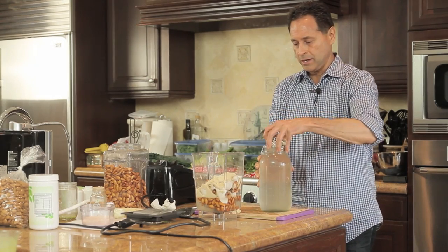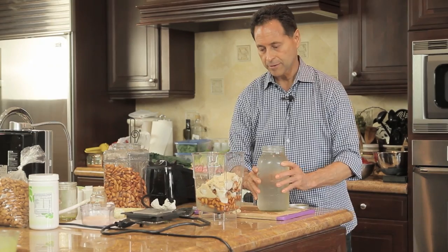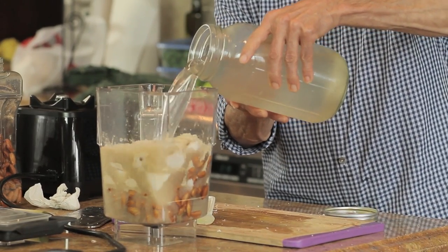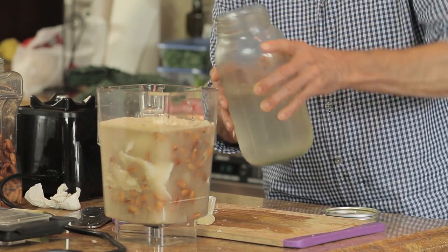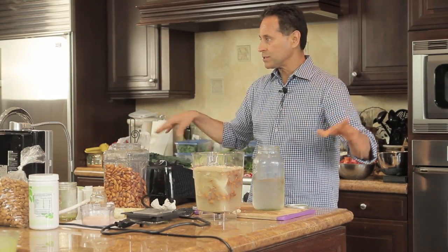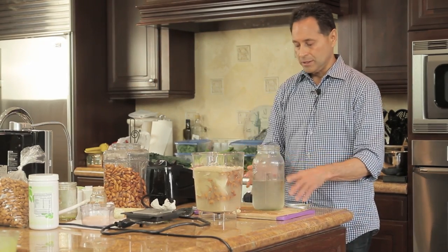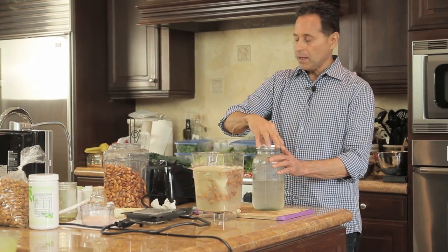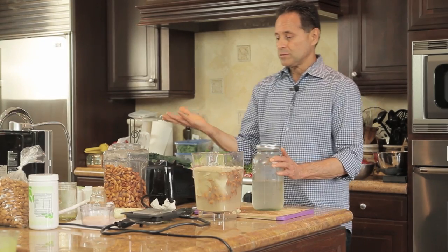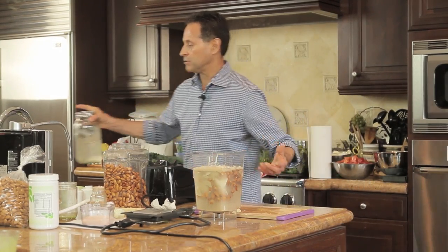Add a little coconut water — if you don't have coconut water you can just use pure alkaline structured water. If you don't have a Kegan machine, I wouldn't get any other unit; the Kegan is the highest quality ionizer out there — it's a medical grade device. But next to that, use mountain spring water, which you can get at the health store.